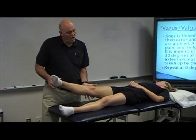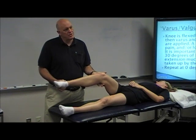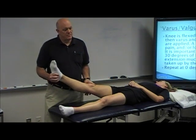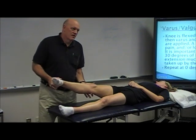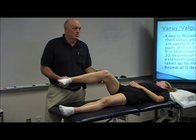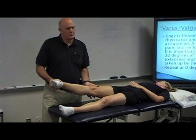There is a definitive clunk at about 30 to 40 degrees of flexion, which is the knee reducing. So this subluxes, and this reduces by means of the iliotibial band — talked about that this morning. Does anybody here know that they have a pivot shift? We'll find out in a couple minutes.